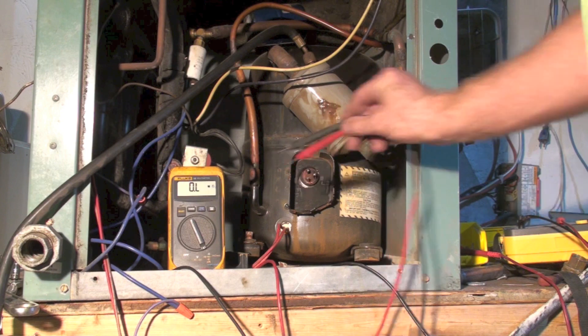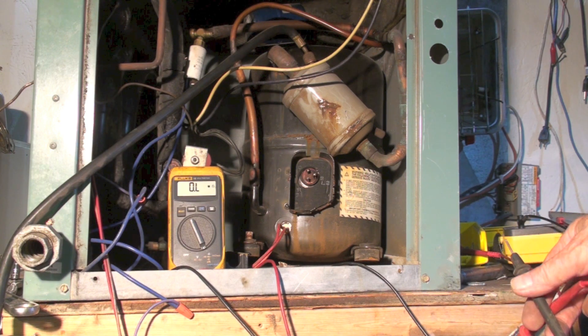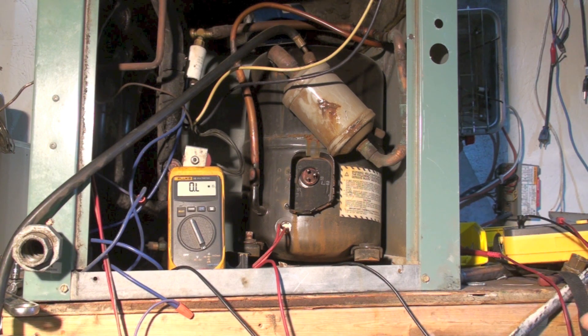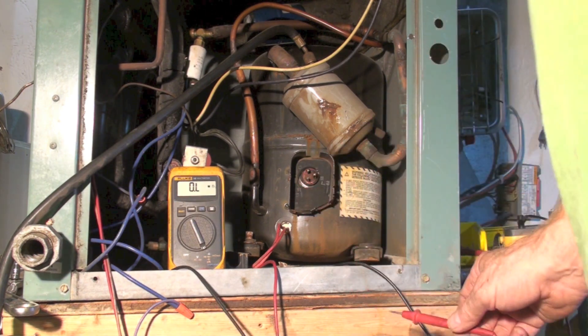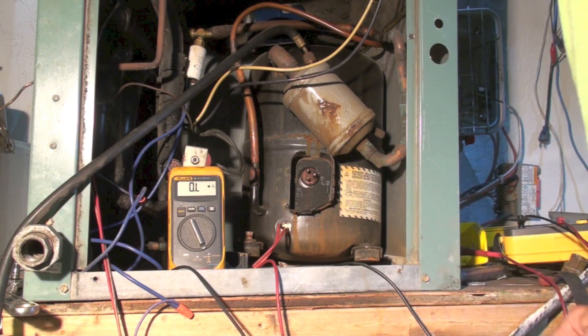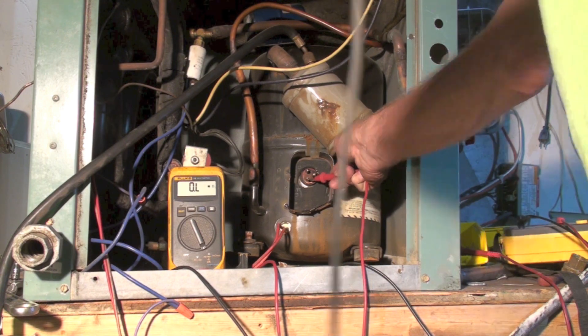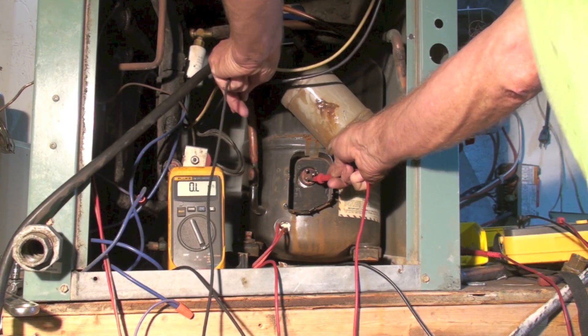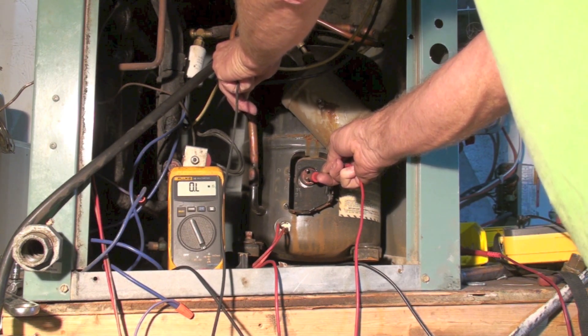This is what I call a megaohm meter — there is an insulation tester and I'm going to show it too. But using just the megaohm meter, I want to see if there's any resistance to ground. You would normally think these things would say OL from any one of the terminals, and I've got all three terminals here disconnected. To do this you have to have the terminals disconnected. I'm going to put one probe here, and then put one probe digging into the copper. I see OL — I don't show anything there.